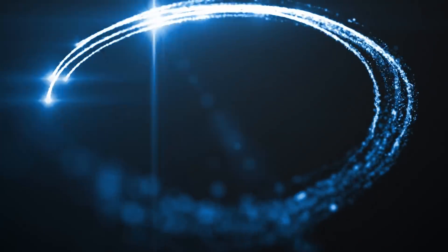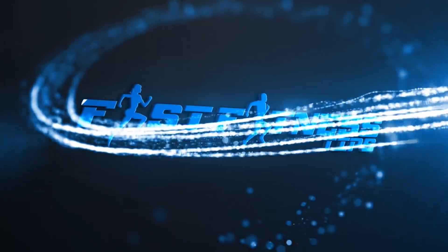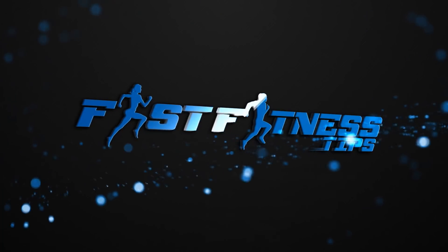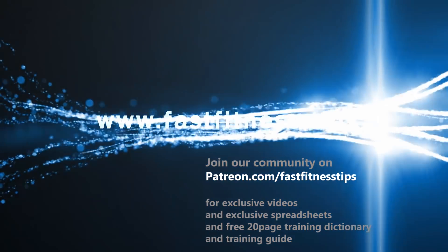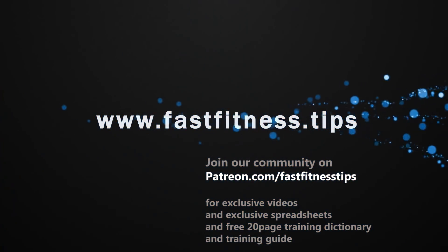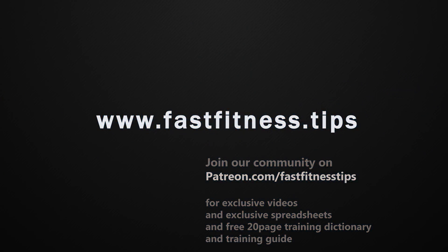Okay guys, I hope that's been useful. As always, we appreciate your support, either by liking or sharing these videos, joining us on Patreon, or simply giving me your comments and feedback — nearly all of them are welcome. All right guys, have a great ride. Take care. Till next time.